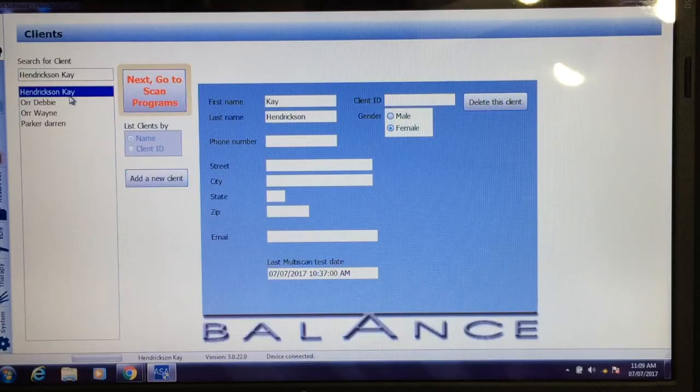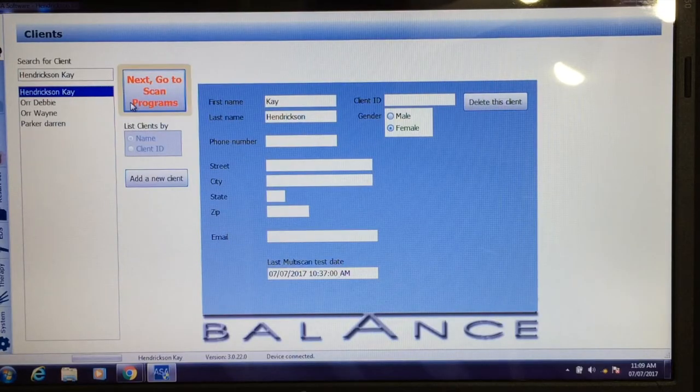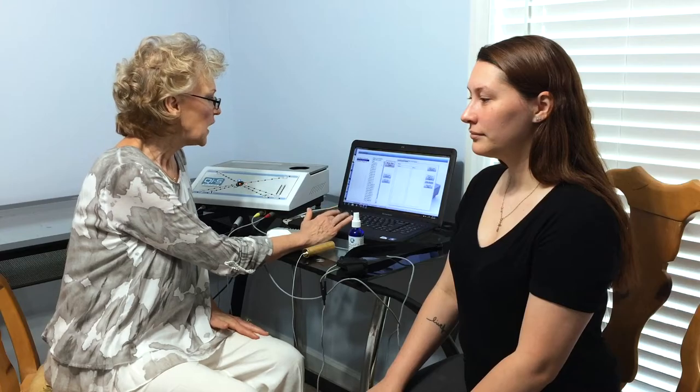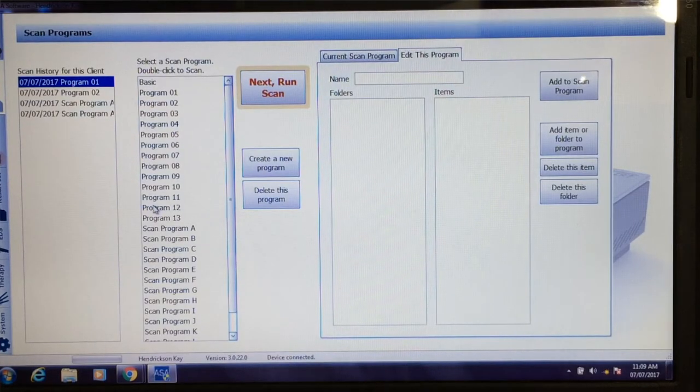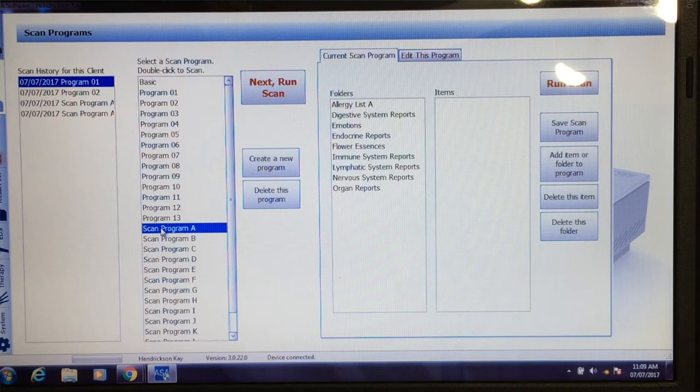First, let's go into the software. We're going to choose the patient, and then we'll come down here — it has preset programs which makes it very simple. It lists the items that are going to be scanned, and you can add items to it.